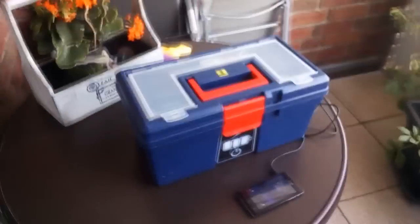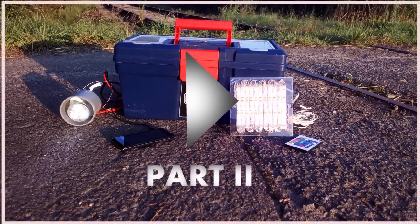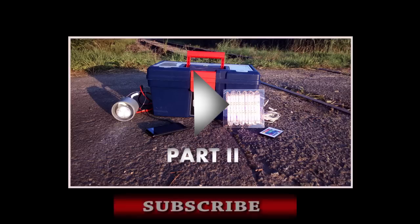I wasn't able to cram everything into this 10-minute video, so there's going to be a part 2 where I'll explain how to charge this from the grid and how to make some LED lights. All of the templates, circuit diagrams, and more detailed information can also be found on my Instructables page — the link is in the description. I'm always happy about some feedback, so leave likes, dislikes, and comments. If you want to stay updated about my latest projects, consider subscribing.